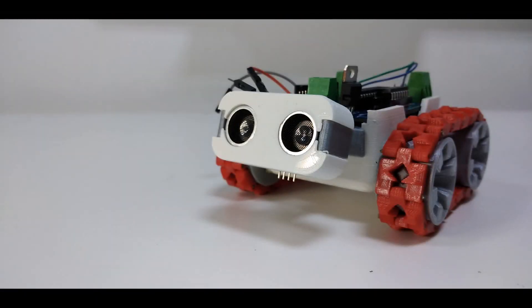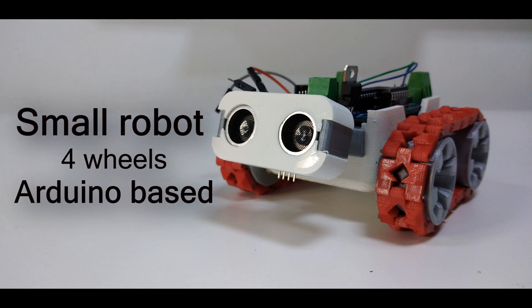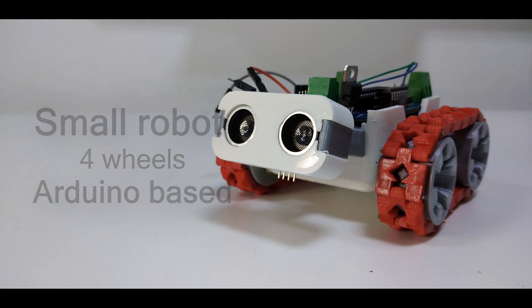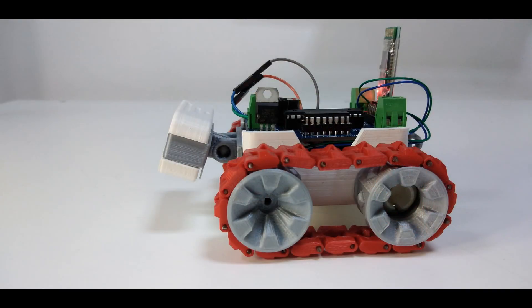Moving to today's project — as you saw in the intro of this video — today we will create a small robot which has 4 wheels based on the smarts model, but with some additional features like the buzzer, the Bluetooth control, and the Android app which is needed to drive the robot. So let's go to my desktop to see how to make it.